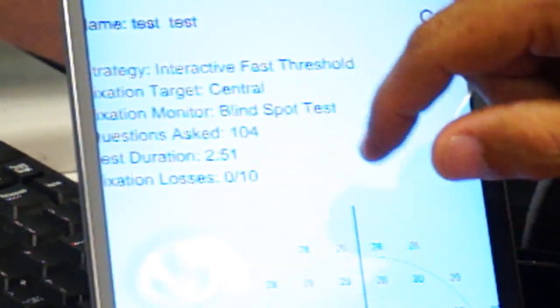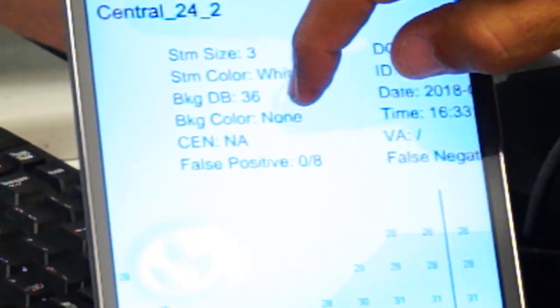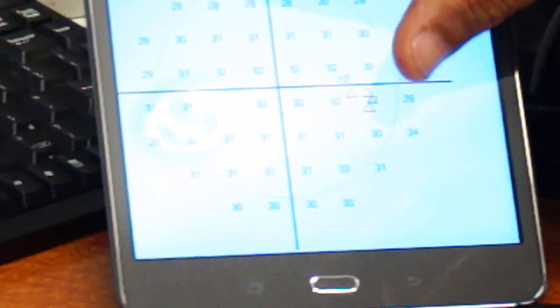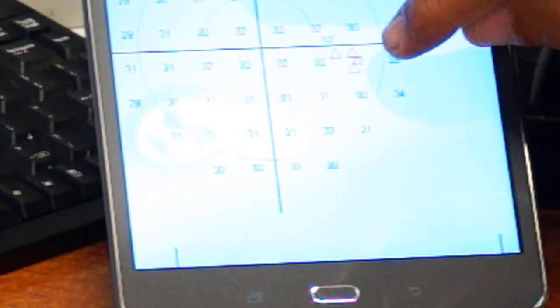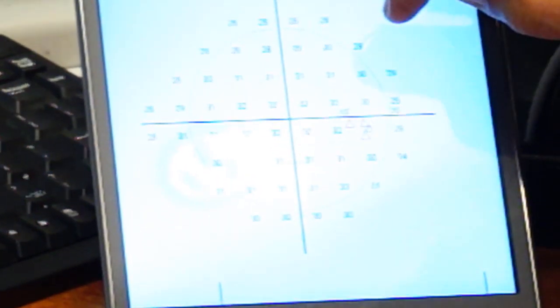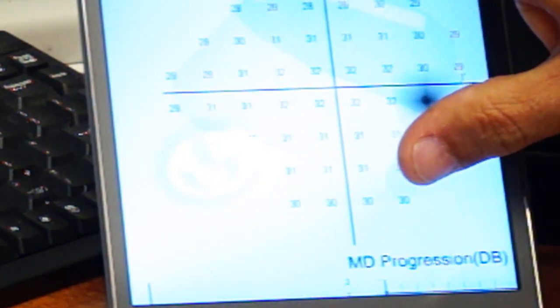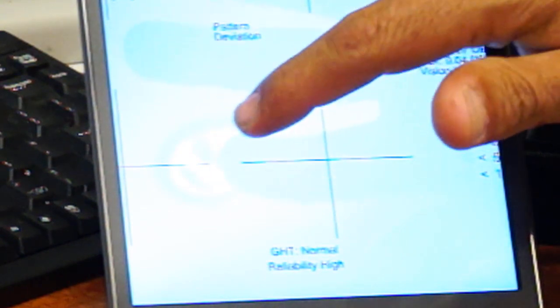Let's look at this report. It took 2 minutes and 51 seconds to complete the threshold test. We have the usual monitoring parameters such as fixation loss, which was 0 over 10, as well as false positive and false negative. Fixation is monitored by blind spot testing — the triangles indicate the location of the blind spot tested, and the numbers indicate the sensitivity at each location. There is a grayscale map, a total deviation map, and a pattern deviation map with probability maps shown below.